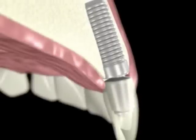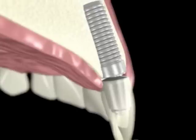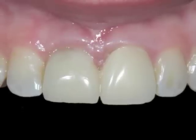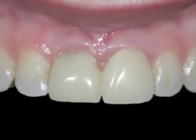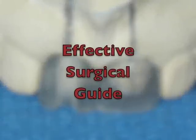One absolute rule in implant dentistry is to never place an implant in the wrong position. The proper position and trajectory simplifies the restorative procedures and creates more predictable functional and aesthetic outcomes. For this reason, it's crucial to have an effective surgical guide prepared for every implant patient.